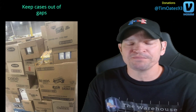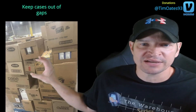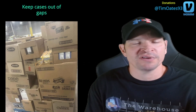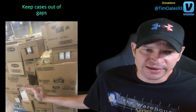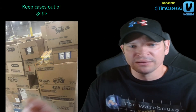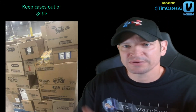Number 8: keep cases out of the gaps. Something as simple as a milk bone case — it could be the lightest case, but if it starts working its way into a gap it will simply push your corner out and knock it over. It's amazing what one little case in a gap can do. With your jack shaking and starting and stopping all the time, it keeps wedging in and ends up pushing a corner over. Keep those cases out of the gaps.